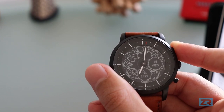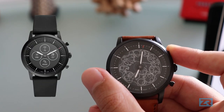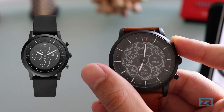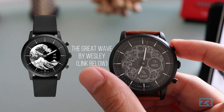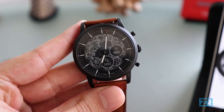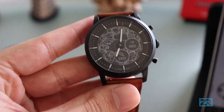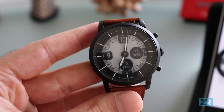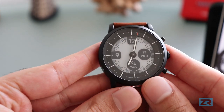You cannot customize what color the dials are. I've got the black watch, so my dials are always going to be black circles with a little white outline. It would be really nice if you could change the background to maybe a lighter color, or get rid of it completely, or even change the shape — because these black dials look decent on some watch faces but on others they just get in the way. Maybe that's going to be released in a future update, but for now this is what we have to work with.